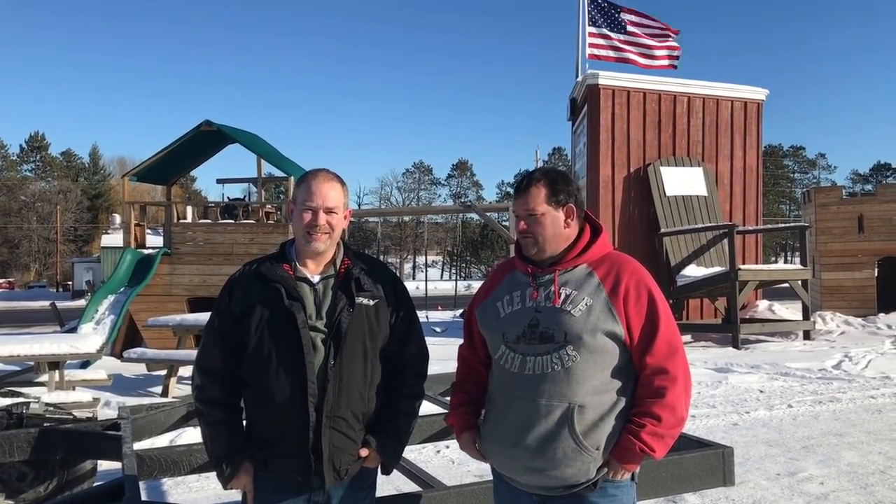Hey everybody, this is Greg at Smokey Hills Outdoor Store. I'm here with Aaron from GS Trailers. Thanks for coming over and showing us the new frames you have.